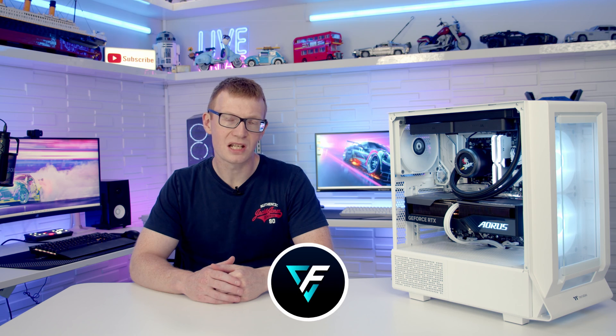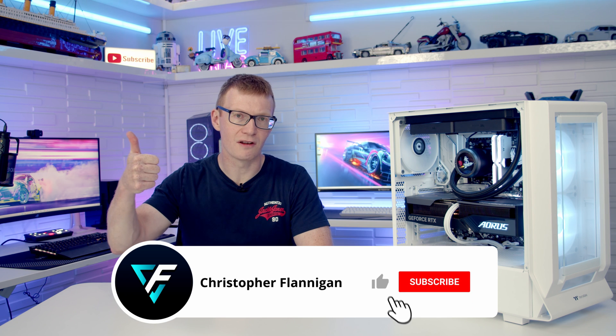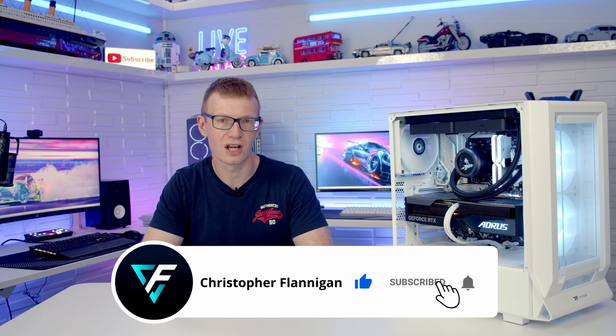Hopefully you enjoyed this full step-by-step PC build guide. If you did, please give it a thumbs up, and if you're not currently subscribed please hit the subscribe button as well. Thanks for watching.